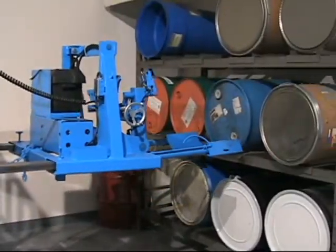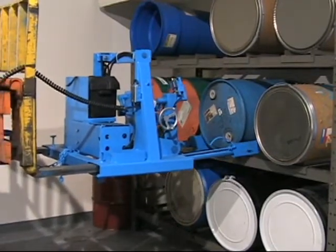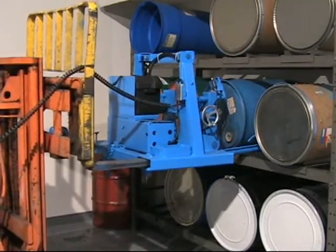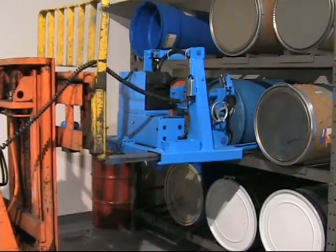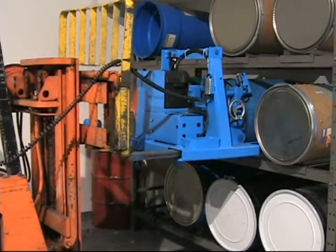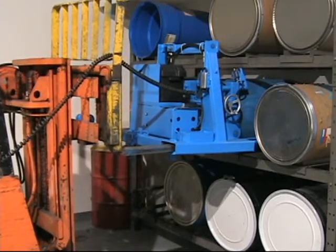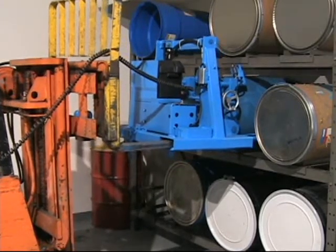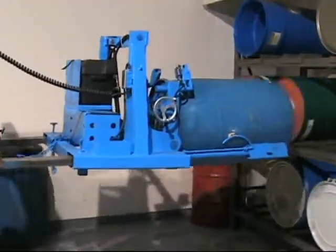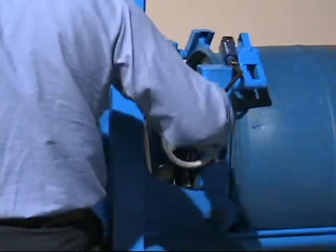Simply reverse the procedure to remove a drum from your rack. With the drum in horizontal position, tighten the clamp.